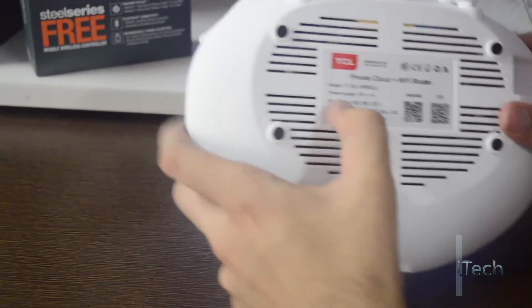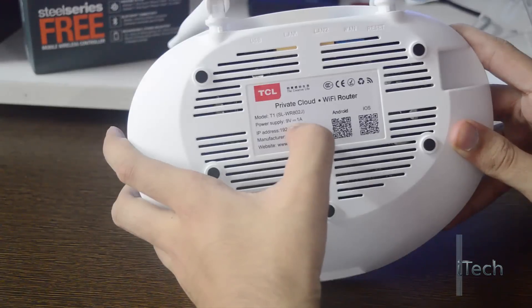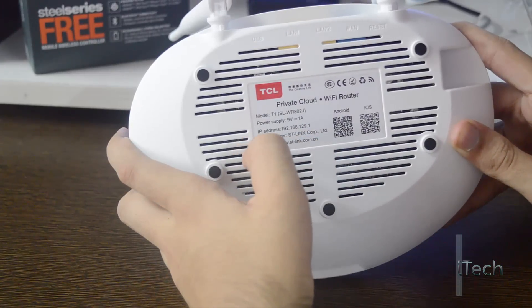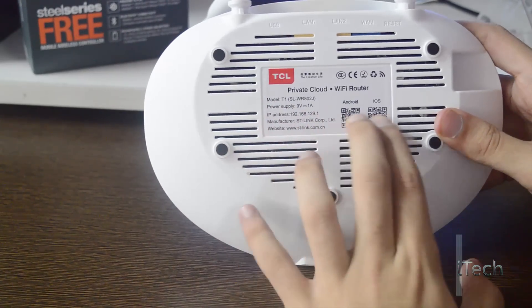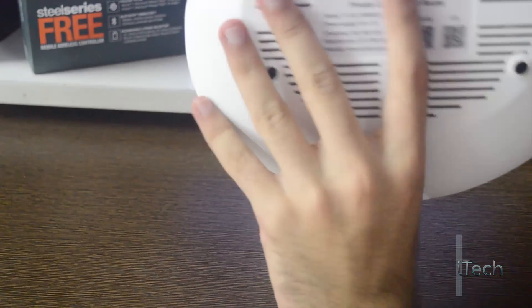On the back side we have some technical information about the router: its model name SLWR802J, power supply 9W 1A, IP address 192.168.129.1, and the link to the manufacturer's website. We also have two barcodes — one for Android and one for iOS — which I think are for downloading the smartphone application for using the personal cloud.